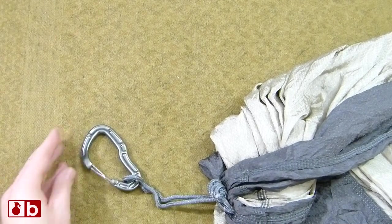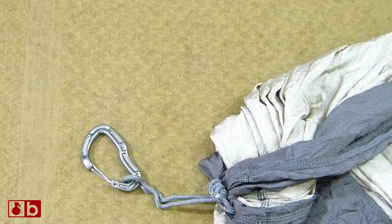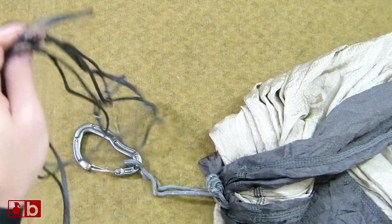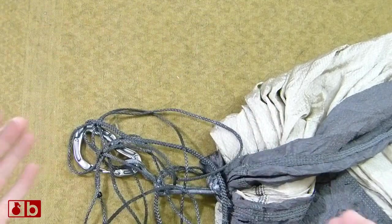A lot of people put on a Whoopie Sling for the simple reason of saving weight, and that's a great reason, but it's actually a little bit different for me. The reason I'm putting a Whoopie Sling on is for adjustability.